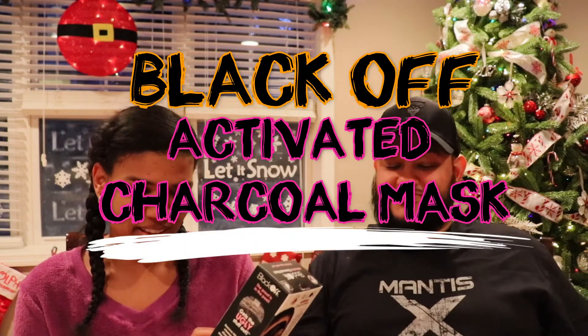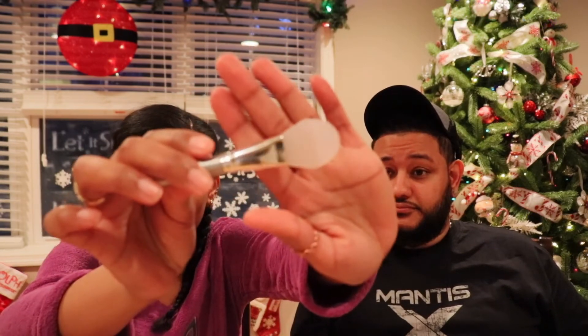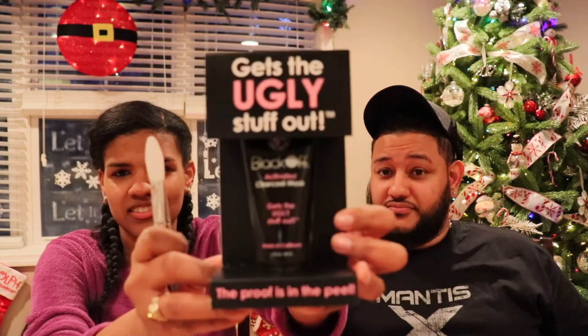So today I'm gonna do his entire face, and I'm just gonna do two parts of my face with this mask I got for Christmas. It's the Black Off activated charcoal mask, and it's supposed to get the ugly stuff out — remove blackheads, clean pores, and absorb excess oils. I'm gonna do it on his face without the beard, and just on my nose and chin areas.